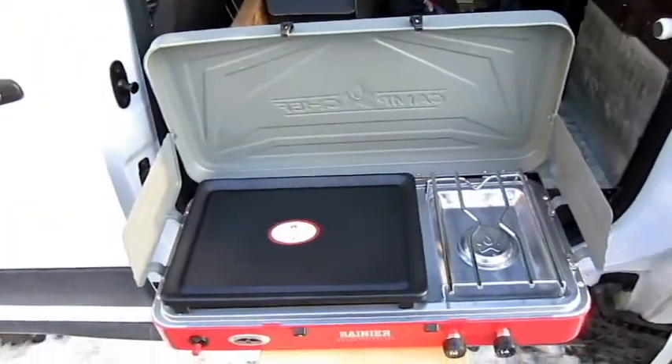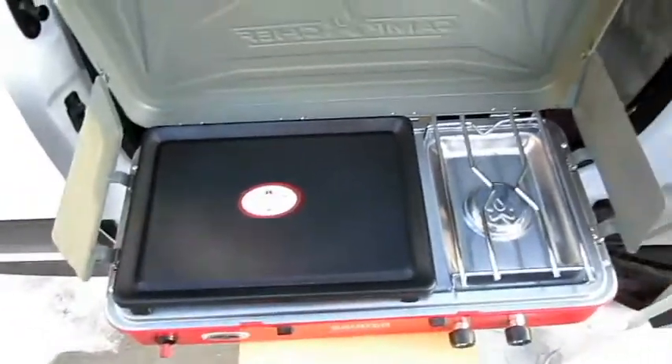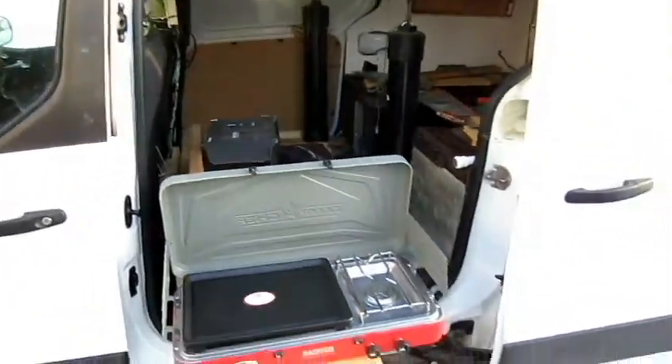Look at my little stove! Now I can cook outside of my van — can't wait to cook on this thing.